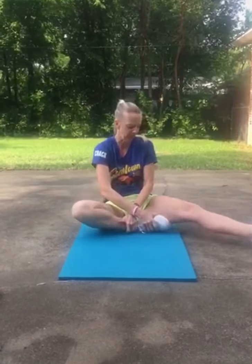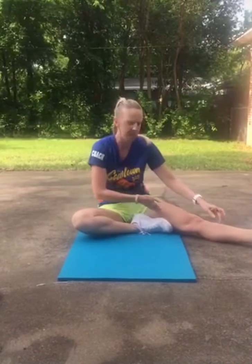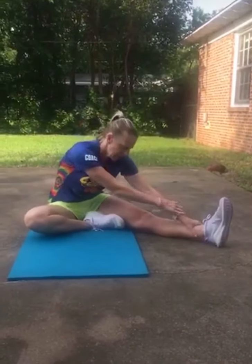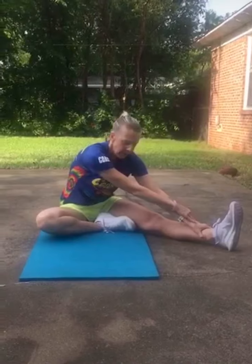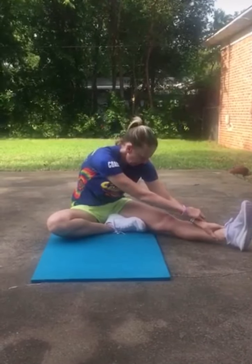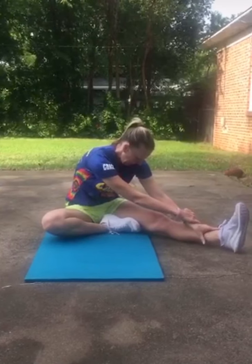Okay, and then right hurdle. So you bring in your left leg like this — it should touch the inside of your thigh here. You're going to reach with both hands, trying to touch your shoelaces or your ankle. 1, 2, 3, 4, 5.